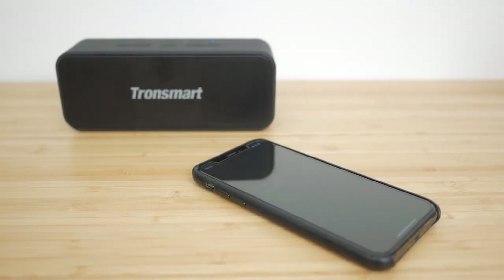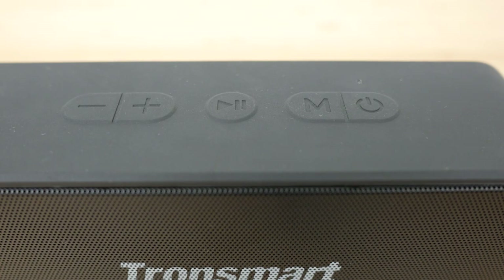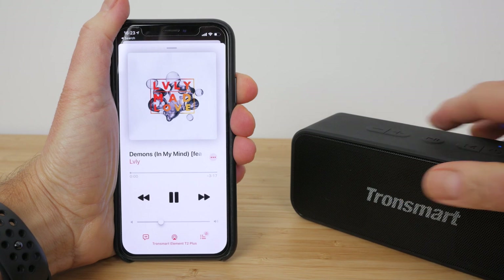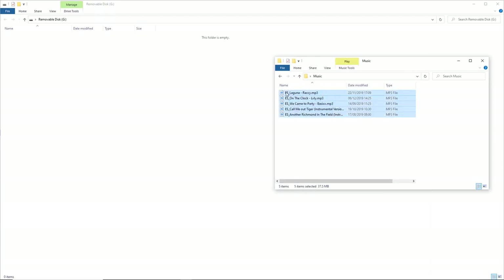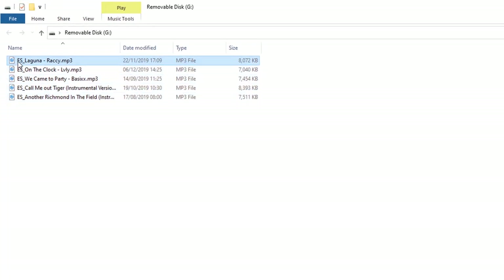The power button turns the speaker on and off with a 3-second press. A single press activates your voice assistant, and an 8-second press forces the speaker to shut off if it locks up. The M button is for pairing with a second T2 Plus speaker and switches between Bluetooth, Line In, and the microSD card if in use. The play/pause button also answers and ends phone calls and is used for Bluetooth pairing. The volume buttons also skip tracks with a long press. There's no EQ button, but you could make adjustments via your device's EQ settings. Music copied to a microSD card is played back in alphabetical order, loops continuously, and even after turning off the speaker it continues from its last position.